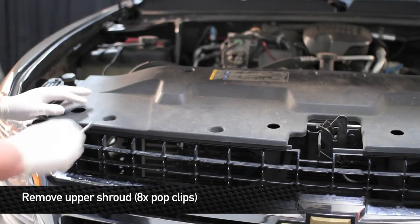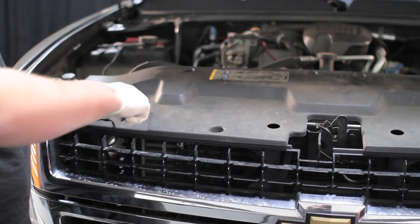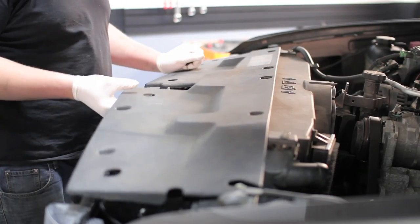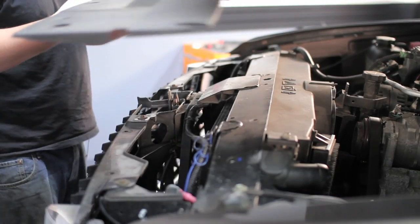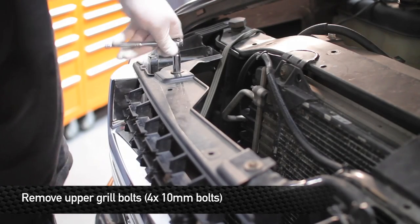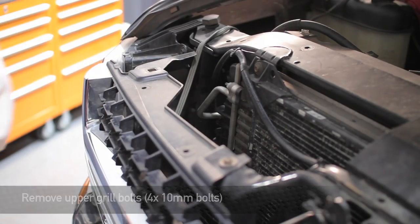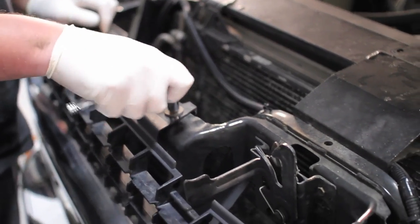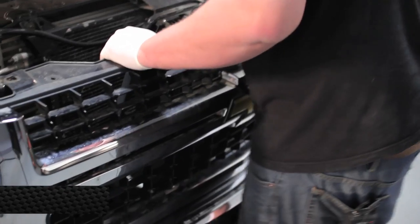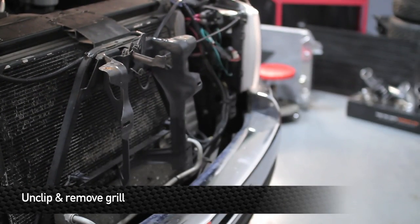Next, remove the eight pop clips that hold the upper radiator shroud to the radiator support. Once you have all the pop clips removed, go ahead and remove the shroud. Then remove the top four 10mm bolts from the grille and carefully unclip the grille from the front of the truck. These grilles tend to be really brittle even with the newer truck.